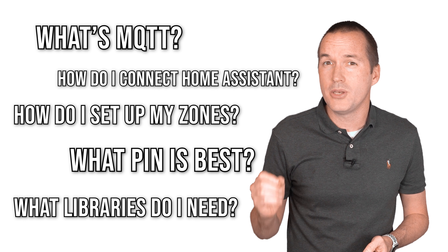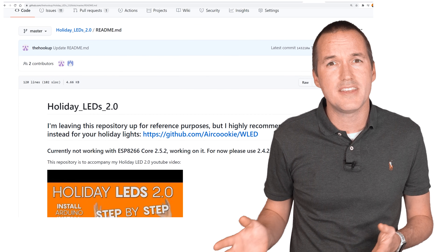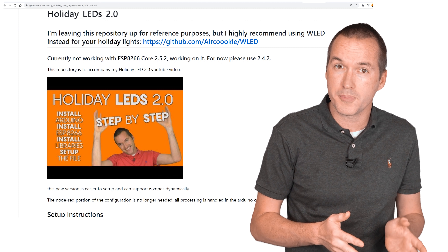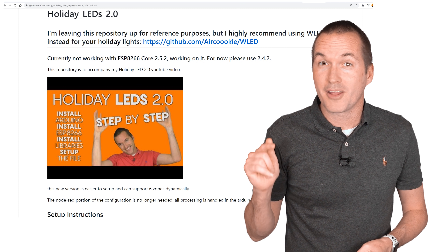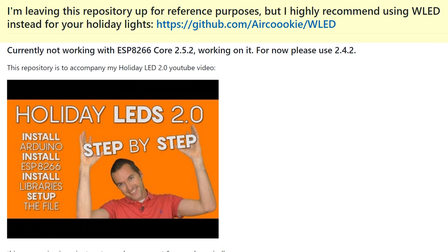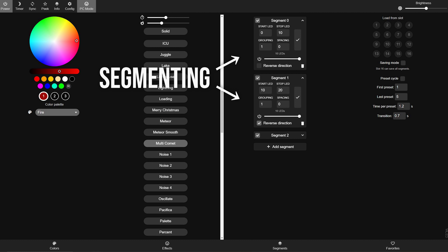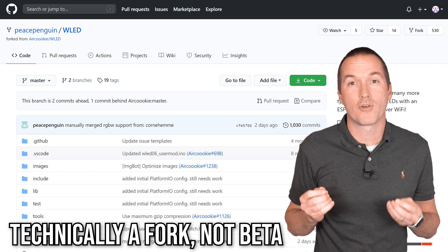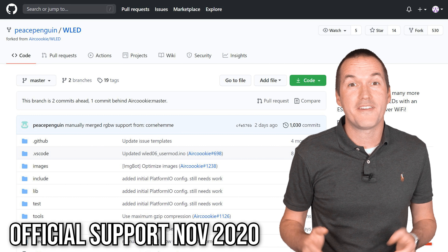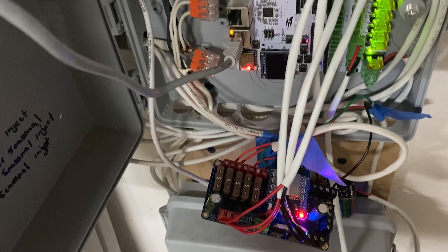Let's talk about what's changed and the new options that exist to make your install much easier. For software, two years ago I wrote some code called Holiday LEDs 2.0 to control multiple outputs and configure segments on my roofline to act independently. I wrote that code because there wasn't a better option, but I'm telling you right now my code is not the best option. A real developer named Aircookie has written a fantastic piece of software called WLED that he continues to support and add features to. As of this video, WLED supports segmenting, has its own app, can receive E1.31 data for light shows, and in the beta release even supports multiple pin outputs. Given another year or so of development, it might even replace traditional LED light controllers used in holiday light shows.